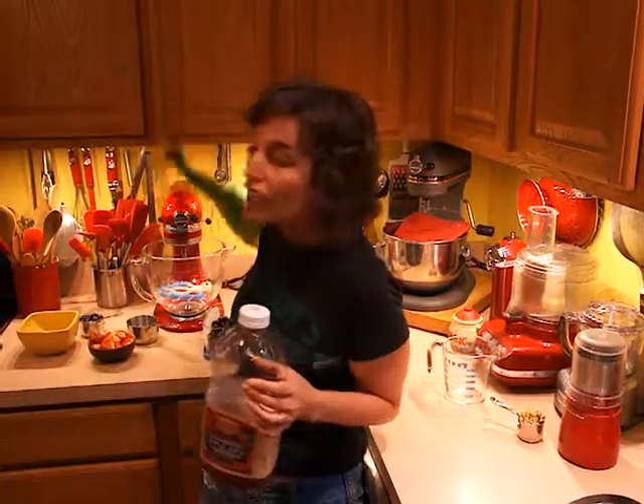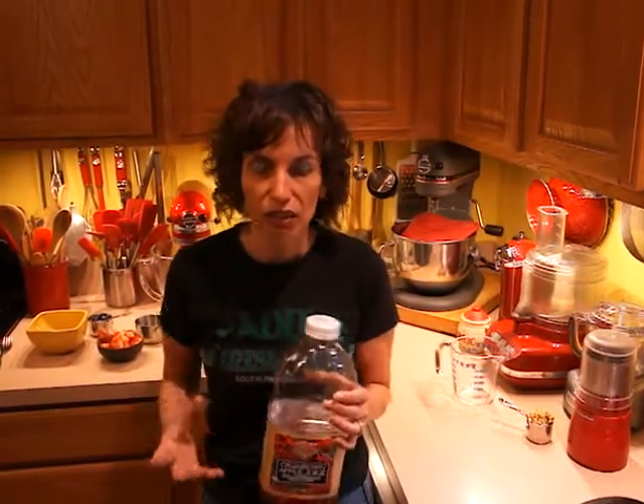No sugar added — that's really important, because if you use a juice that has sugar, you're kind of undoing the purpose of eating the whole grain. The natural sugar from the juice is going to give some sweetness to the whole grain without us having to add a bad sugar to our breakfast.